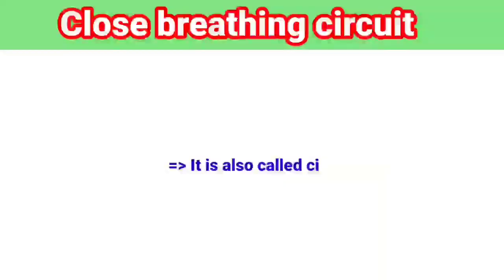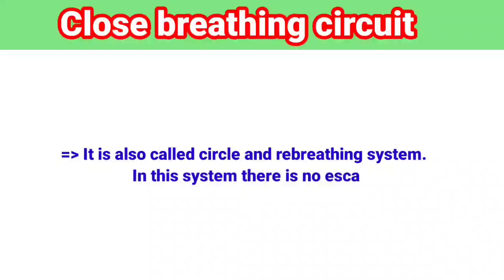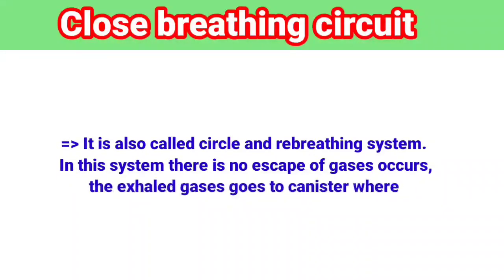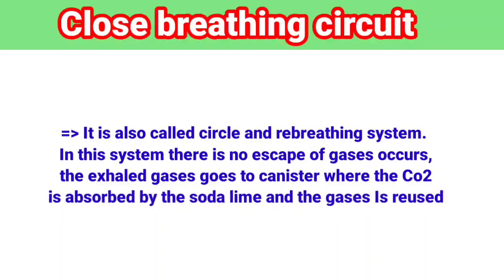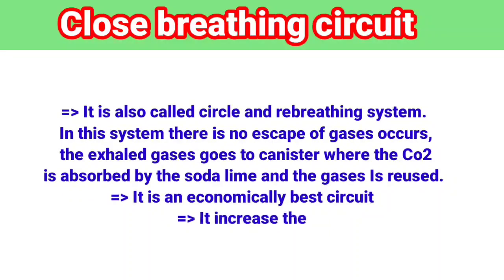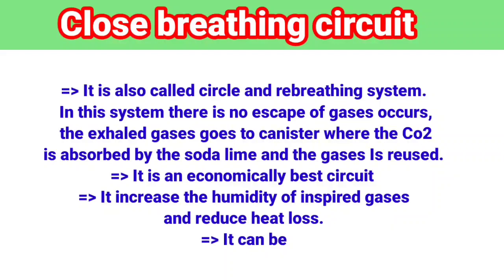It is also called the Circle and Rebreathing System. In this system, there is no escape of gases. The exhaled gases go to a canister where the carbon dioxide is absorbed by the soda lime and the gases are reused. It is an economically best circuit. It increases the humidity of inspired gases and reduces heat loss.